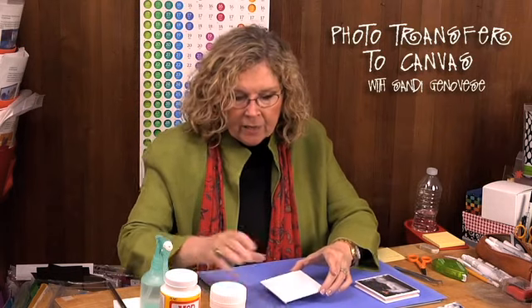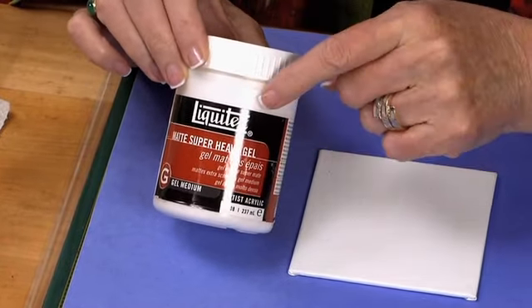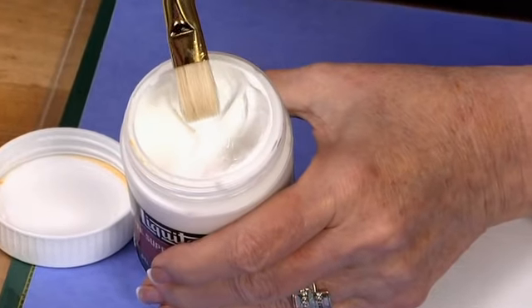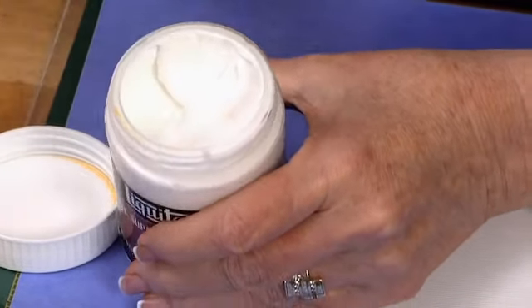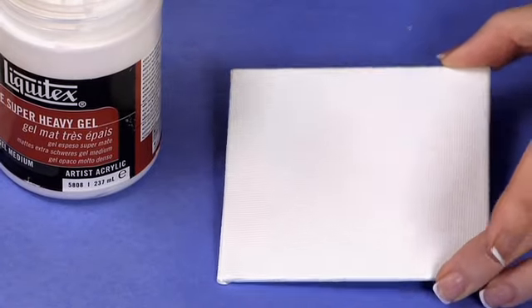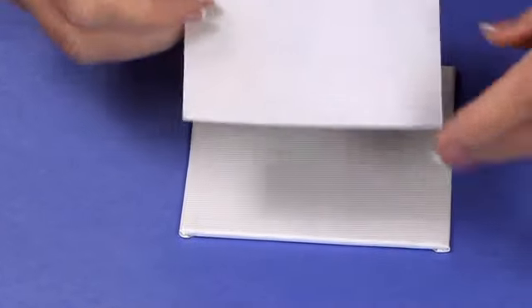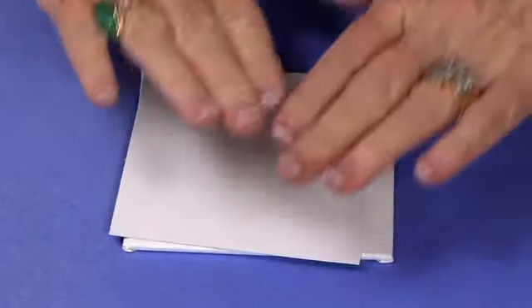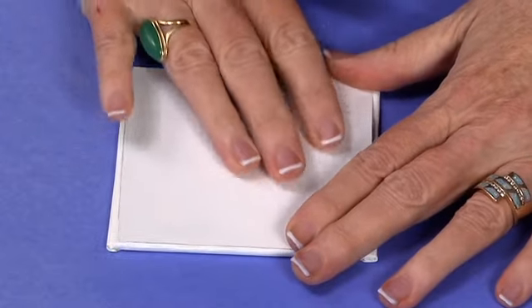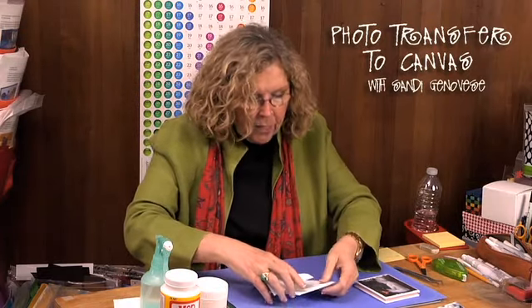Once you have that ready, it's time to prepare the canvas. I used a gel medium - specifically a super heavy, matte finish one. With a paintbrush, apply a really thick, heavy coat all over the canvas - it's very much like paste. I've already prepared one because it needs to dry. Once you have the heavy coat on the canvas, flip your image over, set it right into the medium, press it down firmly all the way around to ensure good adhesion, and let it set overnight.